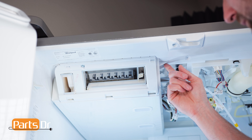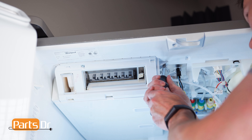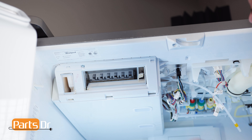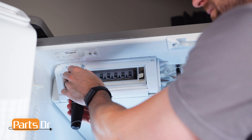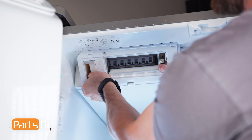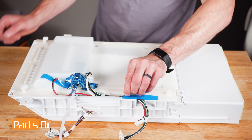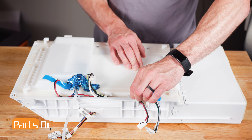Next, using a quarter-inch nut driver, remove these two screws. Then, pull the icebox assembly towards the front of the fridge to release the locking tabs. Now, peel back the tape and remove the green, white, and black wires from the retainers.